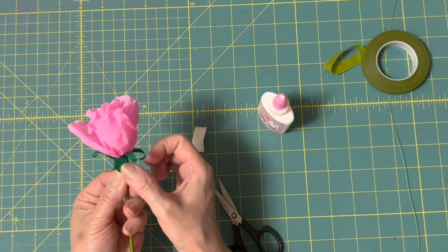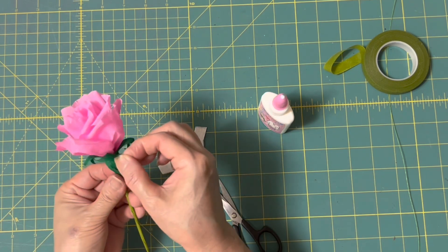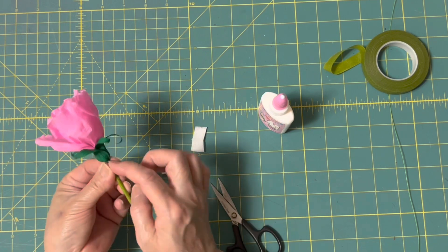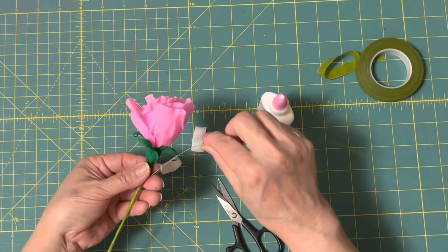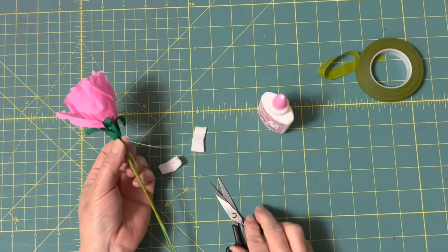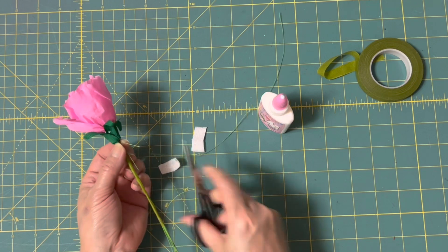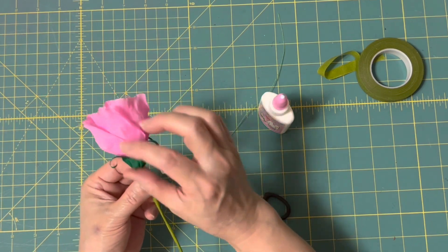鬚鬚是會讓它往外翹的，這樣子，順順的我們這樣子繞一圈，好到這邊剛剛好。那我們在這個尾巴的地方呢還是一樣上一點白膠，剛好把它蓋住。然後呢這邊把它稍微再捏緊，那還是一樣拿30號鐵絲固定兩圈，然後把它剪掉，這樣子我們玫瑰花的花二就出來了。